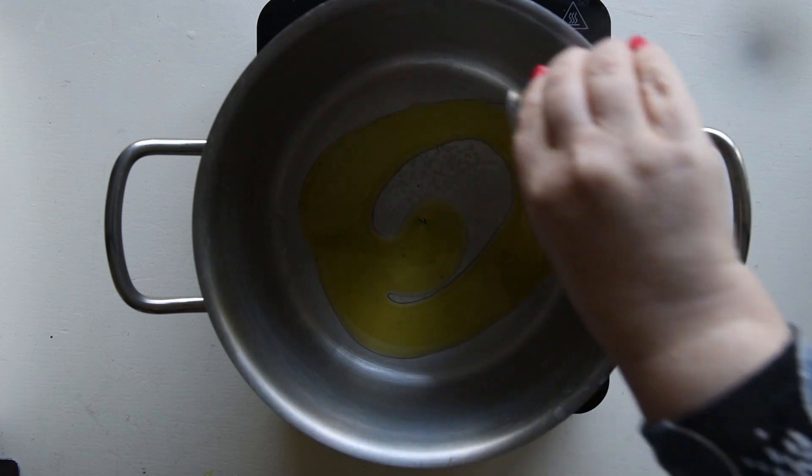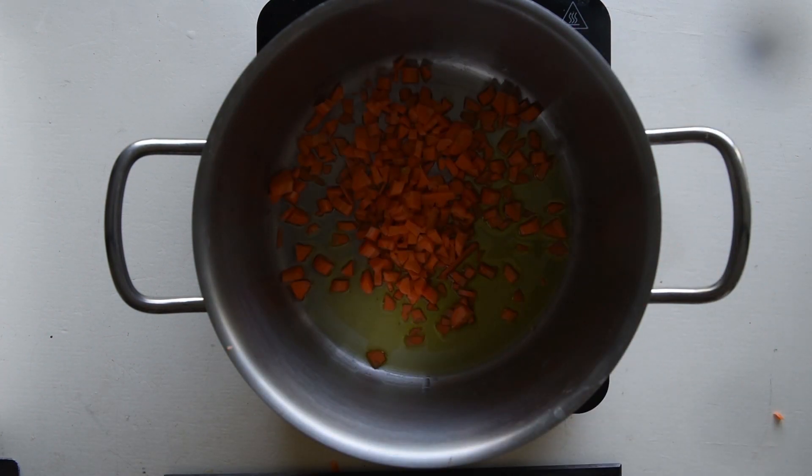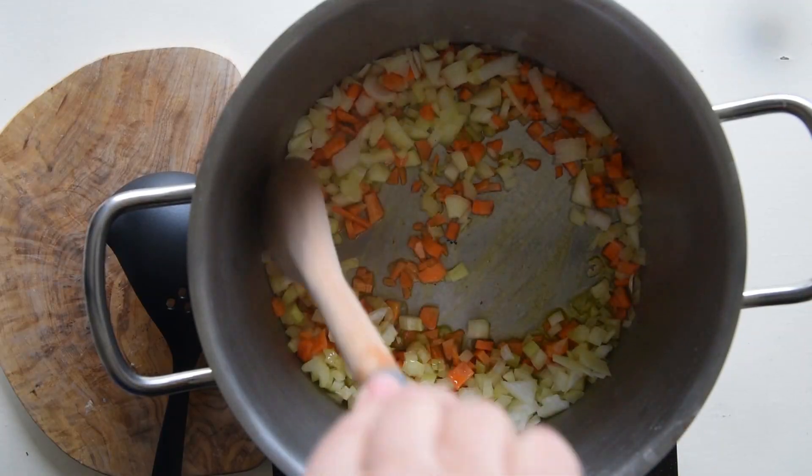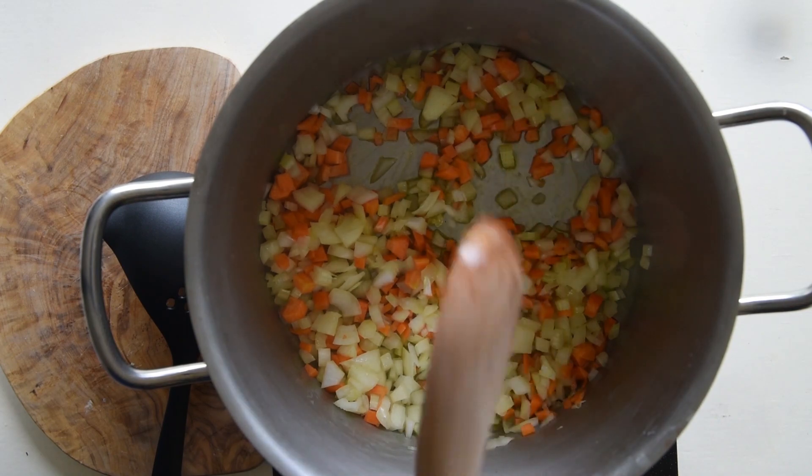Pour some olive oil into a large pasta pot. Add a diced carrot, a diced stalk of celery, and a diced onion. Stir fry to make a sofrito.